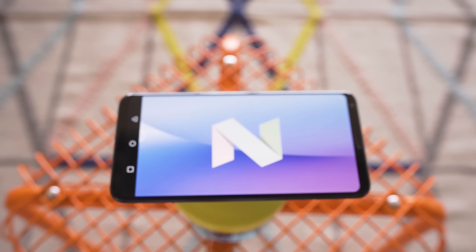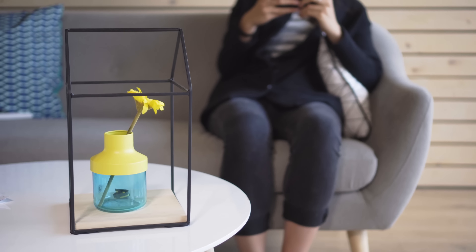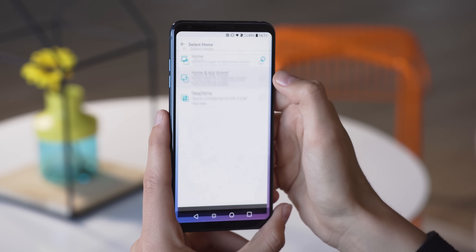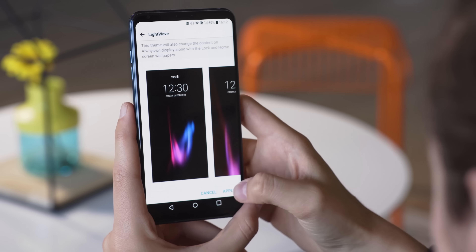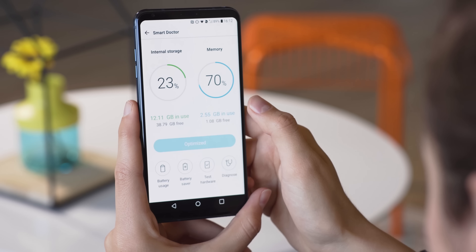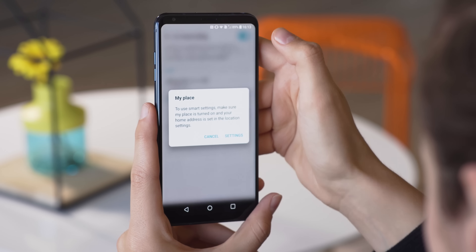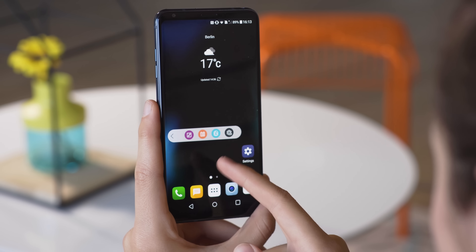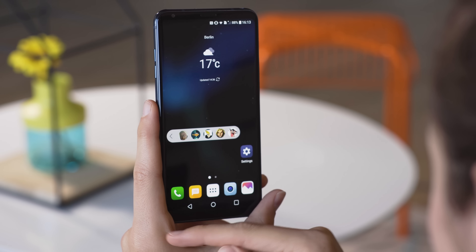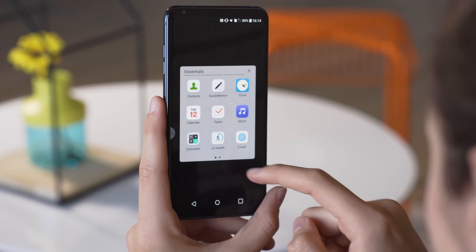The V30 runs Android Nougat 7.1, and there's an Android 8 update in the works. While you won't get stock Android, the phone is bursting at the seams with options. You can choose to go with an app drawer or without, add an extra icon to the home touch buttons, or pick an alternative theme. You can lower the phone's vibration or use the phone's Smart Doctor to optimize it. There's also Smart Settings that adjust automatically depending on whether you're at work or not. Most notable is the floating bar, which replaces the secondary displays of the V10 and V20, allowing access to contacts, music, or other shortcuts. The cost of all this functionality is a bunch of pre-installed apps you can't delete — at least you can hide them.